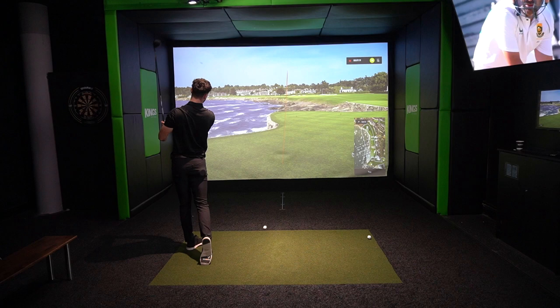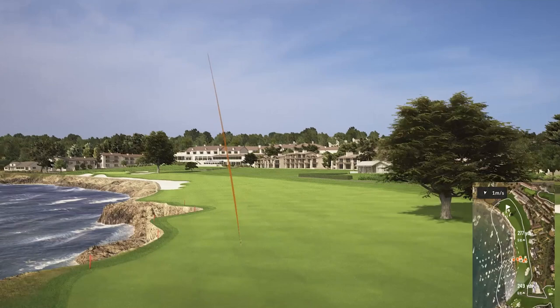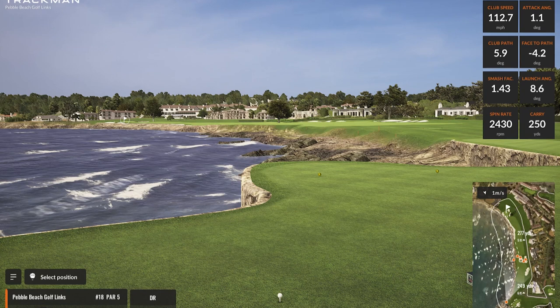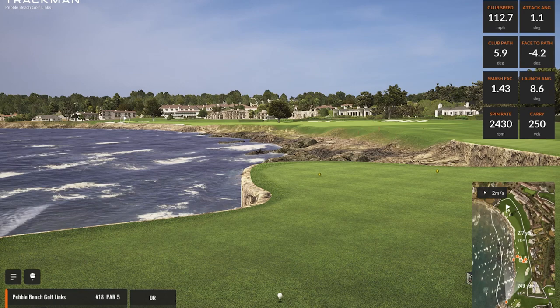I saved a more aggressive one till last. Looking at the initial numbers — smash factor of 1.43 — I actually did strike that one a little low on the club face, as the spin rate is quite low and it didn't go as far as I expected for that launch angle. But you can't get perfect numbers wherever you strike it on the face.